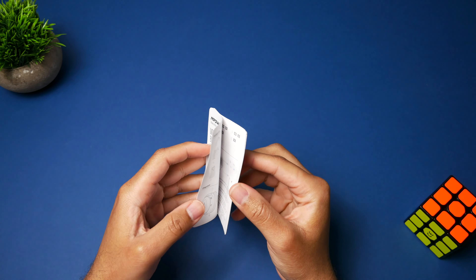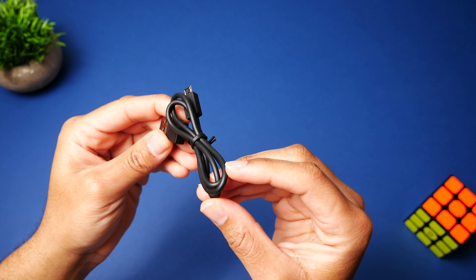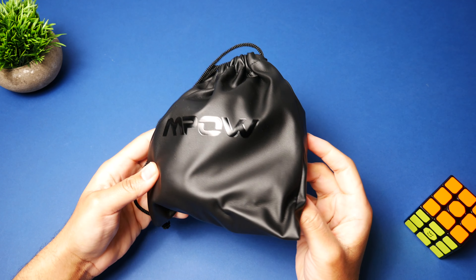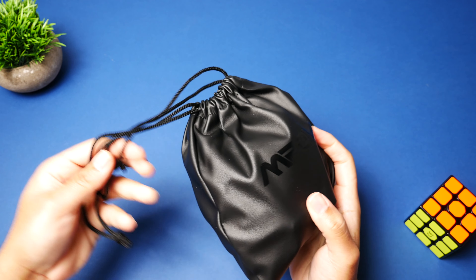Taking a look at what you get inside of the box, you get pretty much everything you would need to get the headphones up and running. You have your user manual, a micro USB cable to charge the headphones — yes, these are an older pair of headphones so they are still using micro USB. You also get a 3.5mm cable to use the headphones in wired mode. And last but certainly not least, you get a nice carrying bag with your headphones inside. The carrying case is a nice touch if you're taking the headphones and accessories on the go, but it's not a hard case, so protection will be limited.